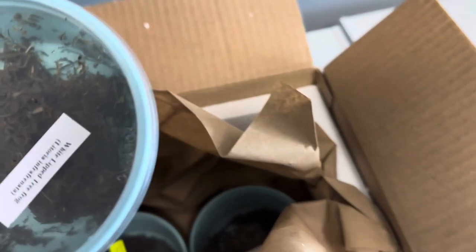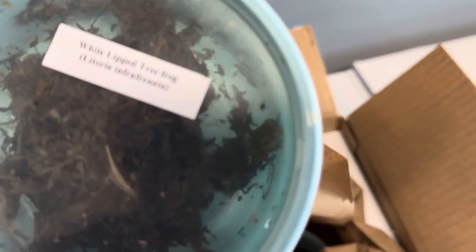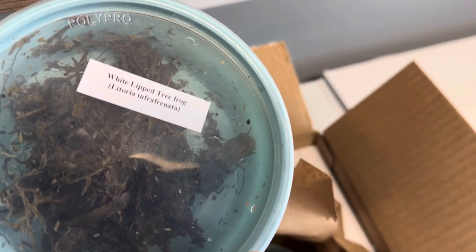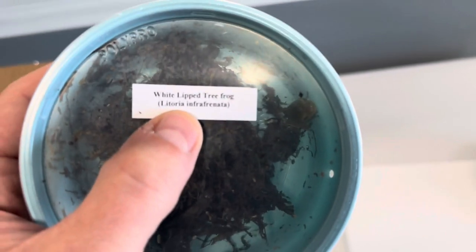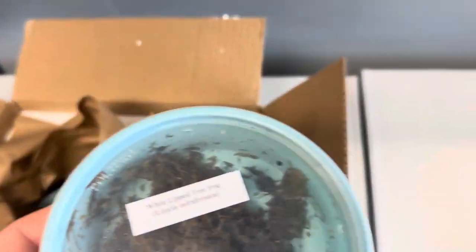So, first kiddo — oh man, this thing is so tiny. This is a white lip tree frog. I love this vendor because they put not only the common name but the scientific name on there as well, because you do have a lot of species that look very similar.